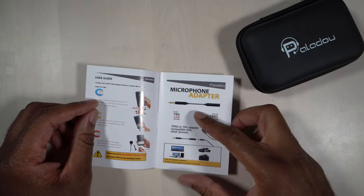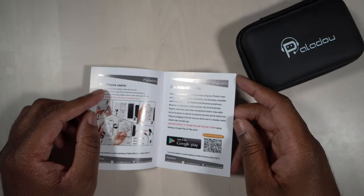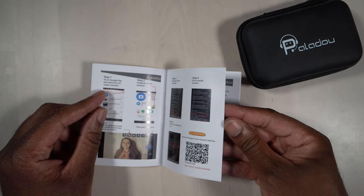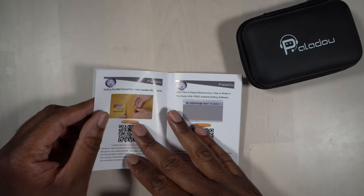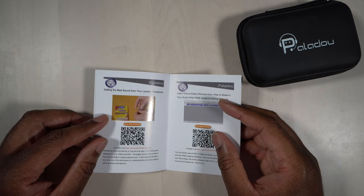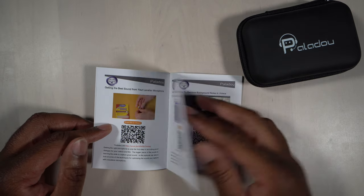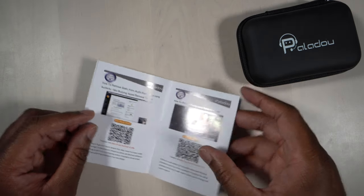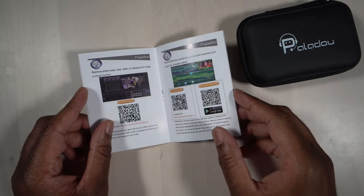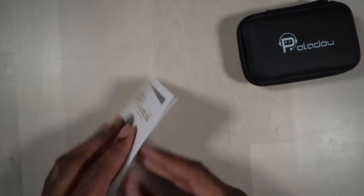It looks like there's going to be a TRRS adapter inside, which is going to be used for phones — like iPhones, Android phones, and iPads. There are also some additional instructions showing you how to use this — for instance, how to hide the mic away in something like a Moleskine. They really do go out of their way to give you more than just the basics, including information on how to do different things with this mic when you're filming.